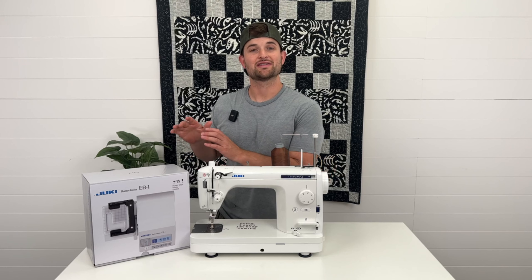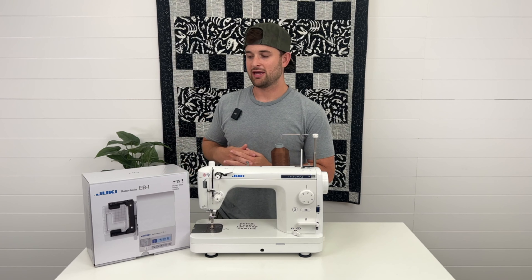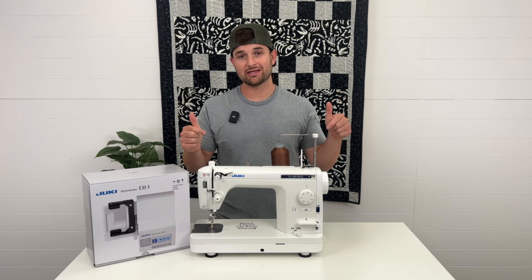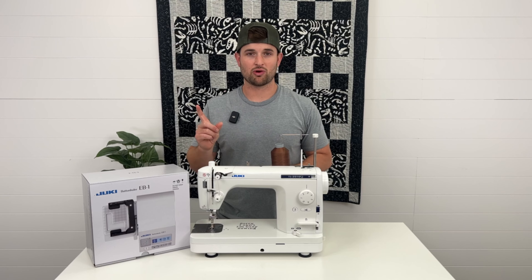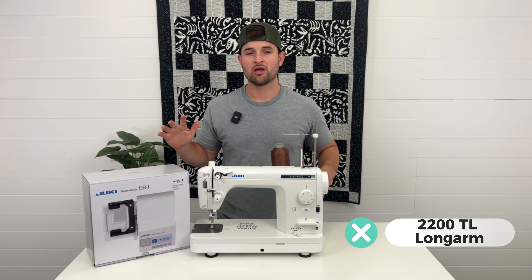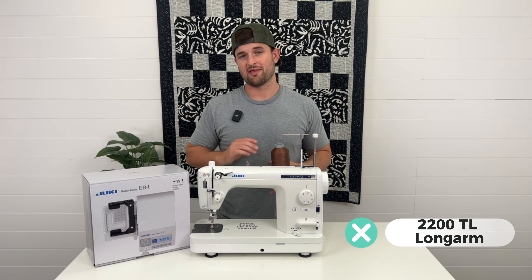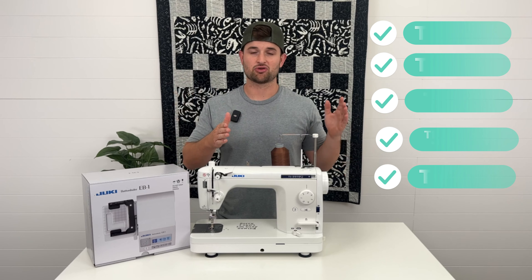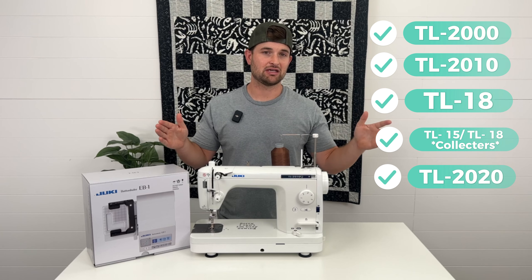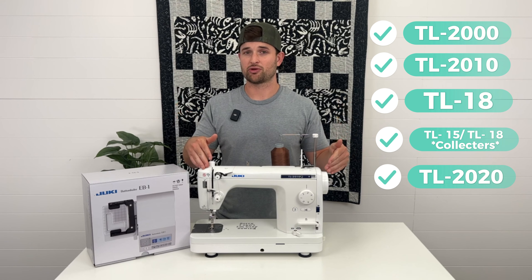Let's start off with what is compatible with the computerized EB1 buttonholer unit. It was specifically designed just for the Juki TL semi-industrial sewing machine. The only TL it doesn't work with is the 2200 longarm, which is a much bigger TL — it's an older version of their longarm, and that's the only unit it won't work with. It will work with all of the other TLs: the 2000, 2010, 18, 15, collector's edition, 2020 — all of those TL models.